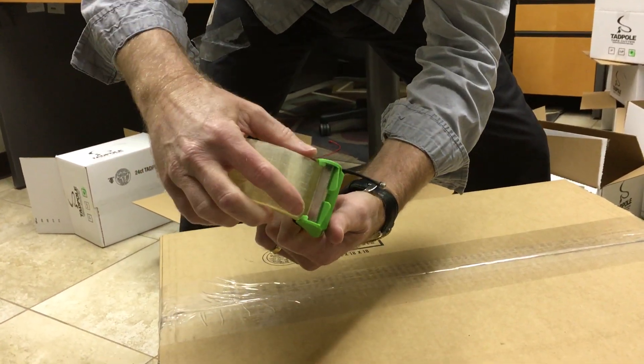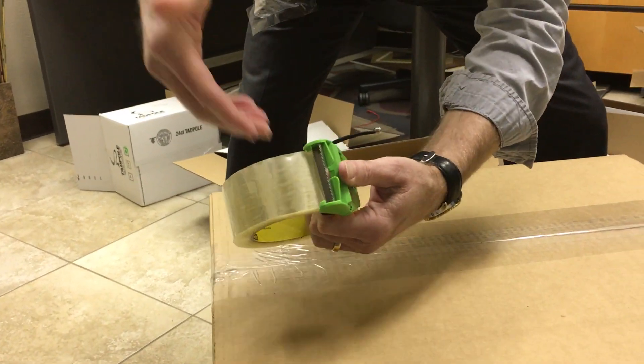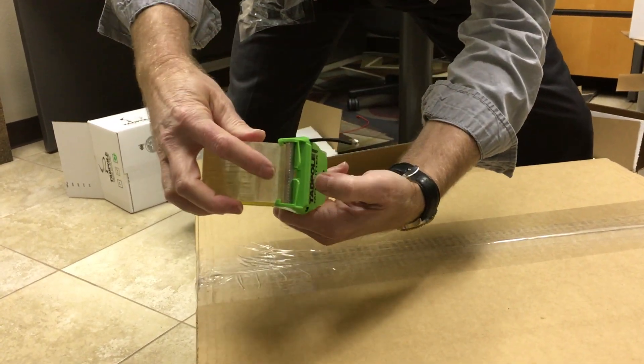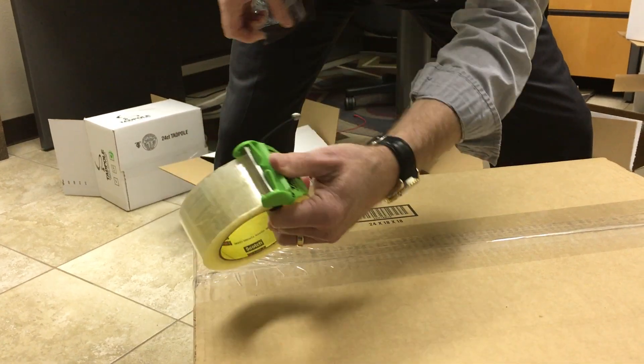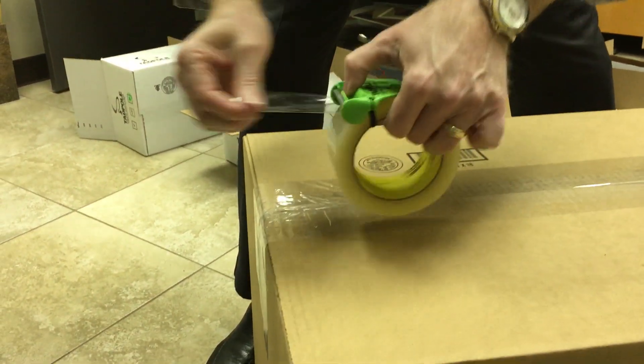The cool thing about this — we have new tabs. Put your finger, slide it back, put your finger under the blade, slide it back. Don't slide it back or the tape's going to stick, so put it under. Let me show you how simple it is to go ahead and take these big boxes. Just pull,